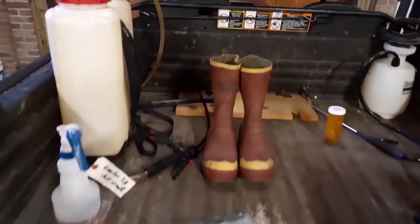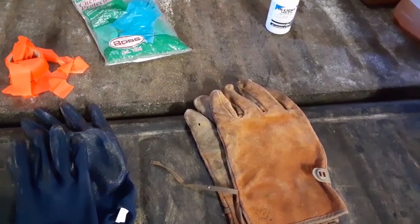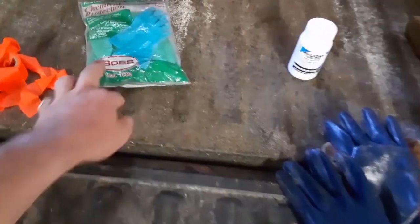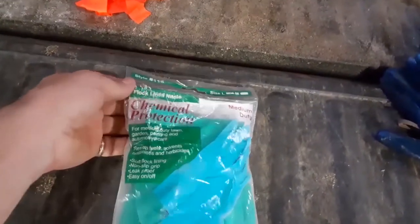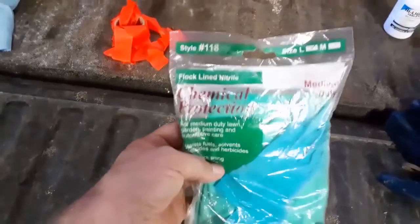Let's talk about personal protective equipment. One of those items is gloves — but we're not talking about gloves like this fabric type. These will actually absorb the product and continue your exposure far more than if you had just gotten direct contact and washed it off. These nitrile gloves are for chemical protection, and nitrile is one of the key words — it's one of the specific types that are good for use with herbicides.